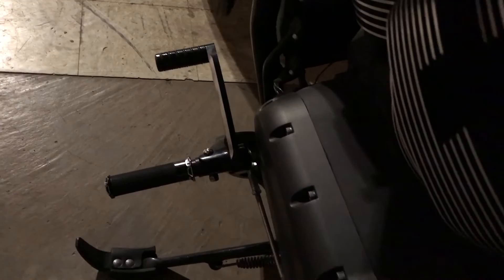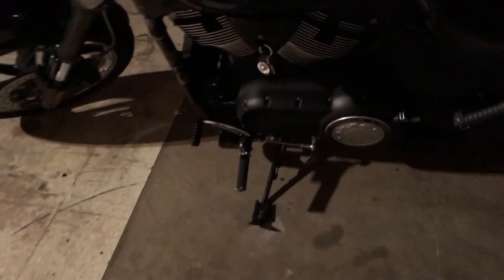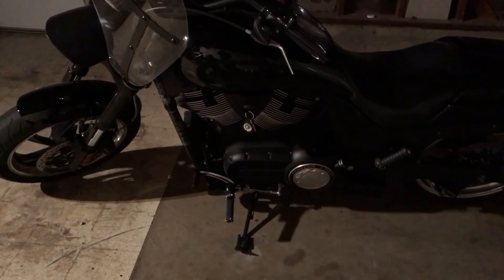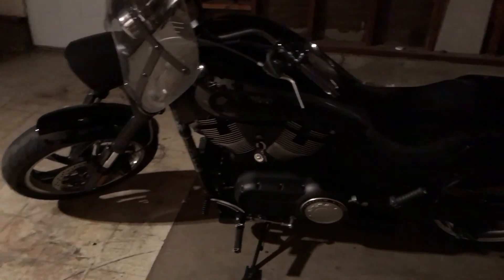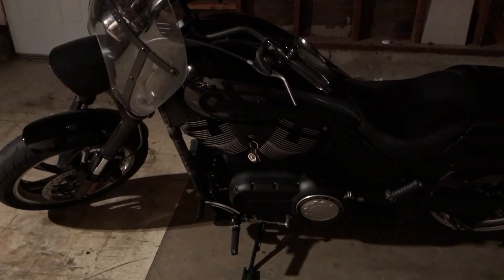They look good and feel pretty good. If they would have had a slight curve to them, it would have been a little better in my opinion, but they're awesome. Probably about next weekend I should have some sort of review for the torque tubes and Lloyd's Fuel Controller. Alright, that's it — quick video, talk to you guys later.